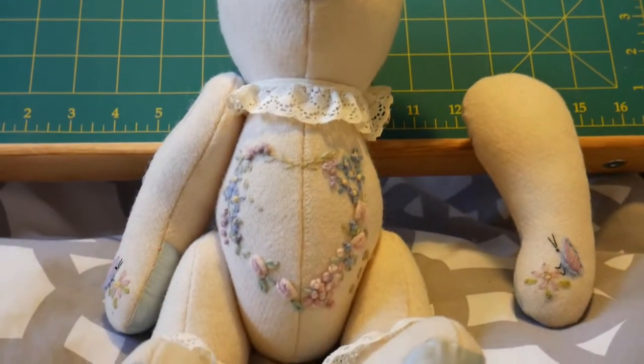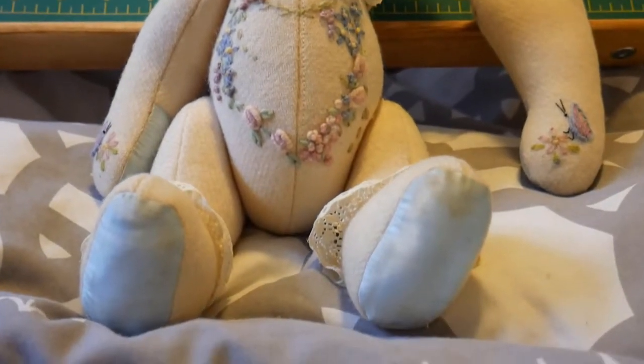Hello, my name is Sarah. I wanted to bring you along on this journey where I am recreating my childhood teddy bear. I've had this for as long as I can remember. I'm hoping to recreate this in time, including the embroidery and the lace.